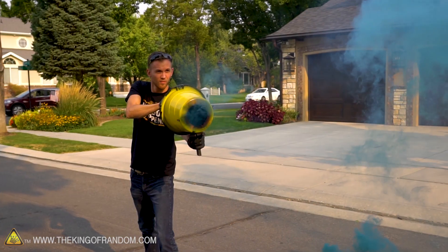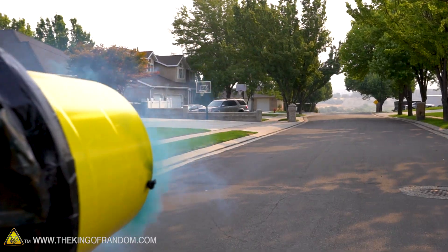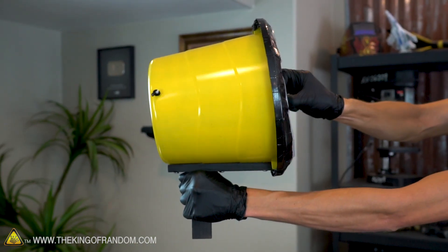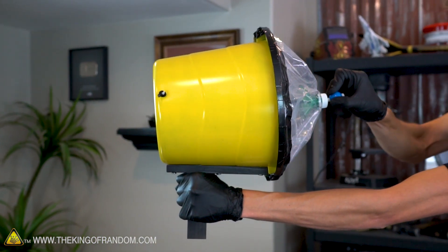Hey guys, welcome back to the King of Random. Thanks for joining us today. Not too long ago, we showed you how to build your very own Air Vortex Cannon — a fun toy that shoots out a ring of air that travels for a surprisingly long distance. Today, we're going to take what we've already built and see what happens if we scale it both up and down.